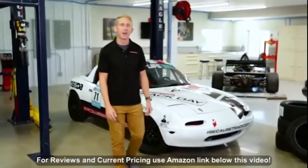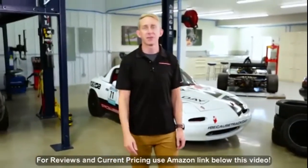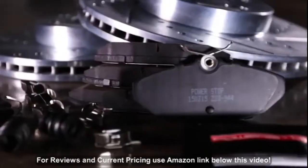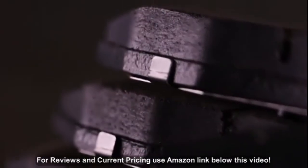Hey guys, it's Chris here at the Power Stop Garage, and today we're checking out our Z23 Evolution Sport Brake Kit. With Power Stop, you're getting an affordable, all-in-one kit of perfectly matched components.